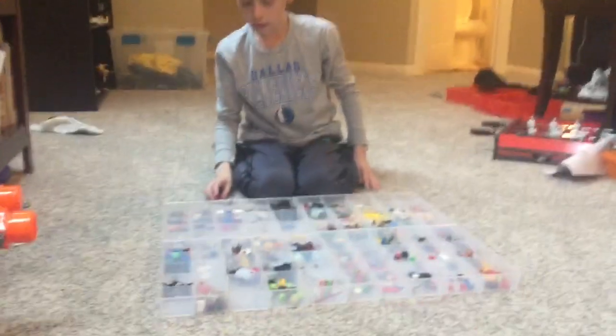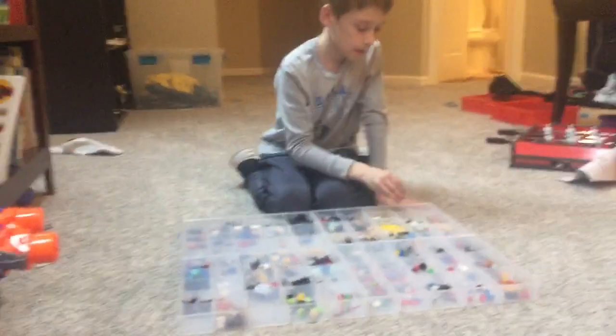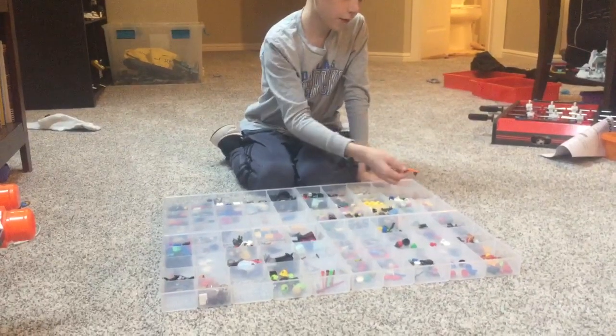Today guys, we're going to be showing our favorite Lego pieces. We have a little box over here with all our favorites.